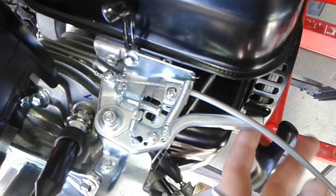That's it. Put the air filter back on, tighten up the two bolts, and you're good to go.